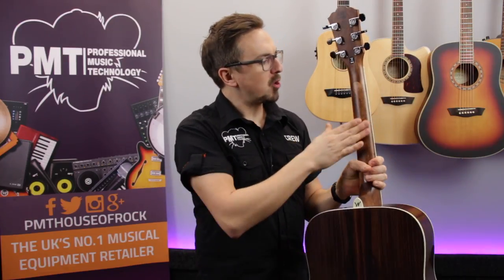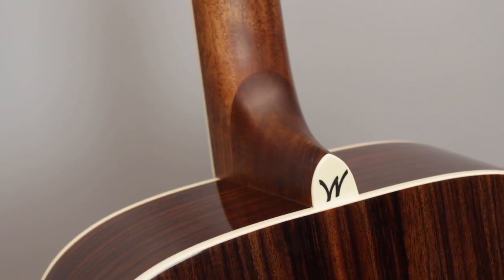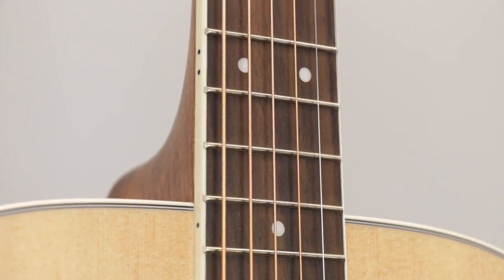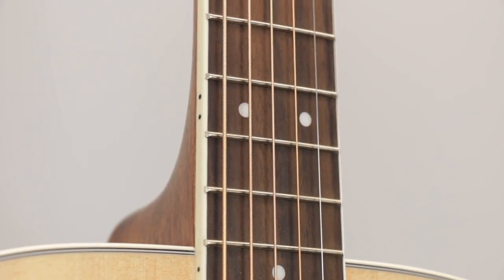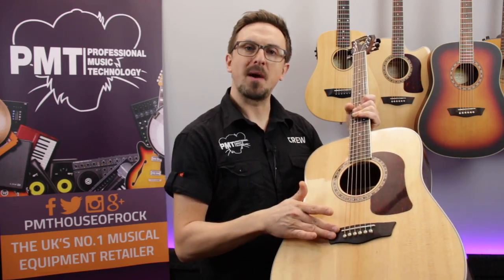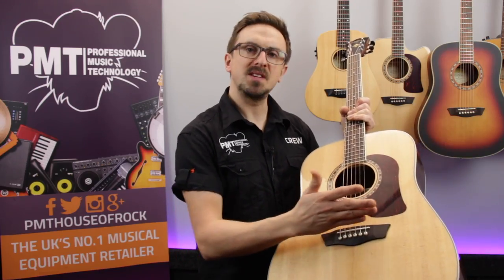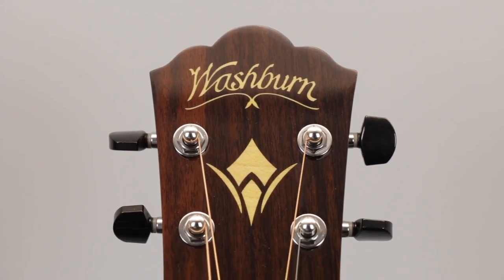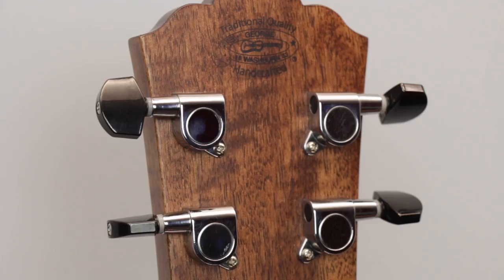The neck is made from mahogany, it's got a nice smooth satin finish and a slim comfortable profile. The fingerboard is made from rosewood, it's been bound for durability and comfort and it's been fitted with 20 frets and dot inlays. Just like the fingerboard, the bridge is also made from rosewood and that's been fitted with a compensated saddle to ensure the intonation stays accurate. And up on the headstock you'll find six chrome die-cast tuners with stylish ebonite buttons.